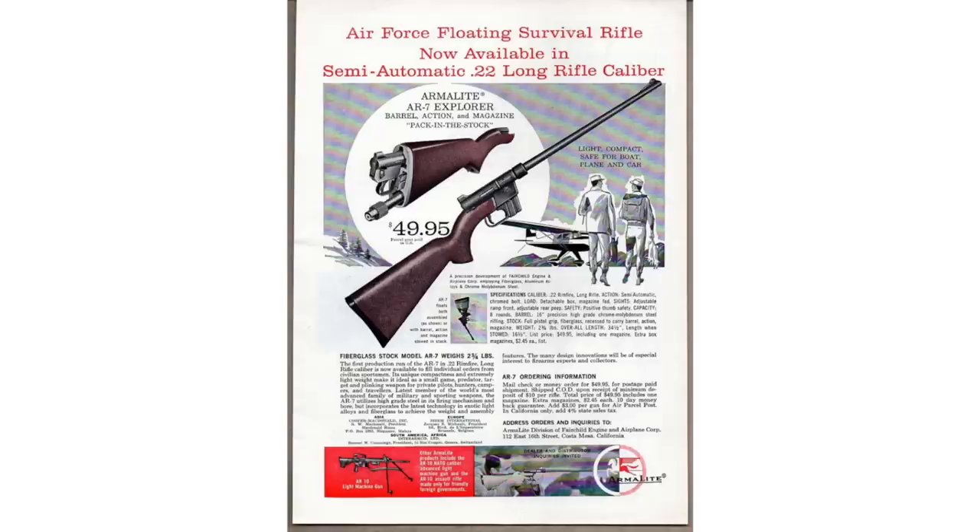They had plans for some other shotguns. I think the AR-8 was going to be a bolt-action hunting rifle, kind of based on the AR-1 but improved. And in with all the rest of these, we get the AR-14.